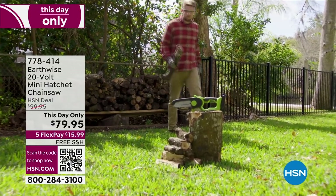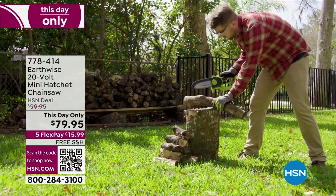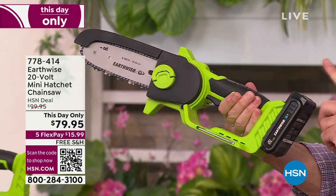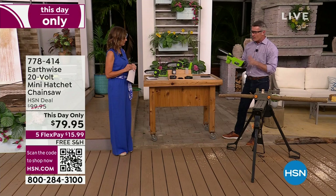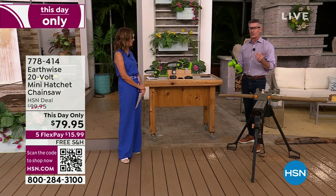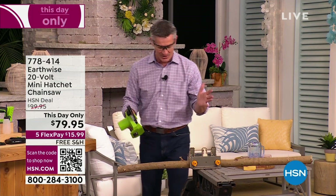Six-inch bar and chain, super easy to use, lightweight — and it uses the same 20-volt lithium-ion battery that, if you have any of the other battery-operated tools from Earthwise, this battery is going to work on those as well. Let me show you how easy it is to use one-handed because it is so lightweight.